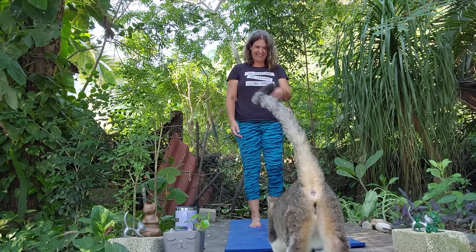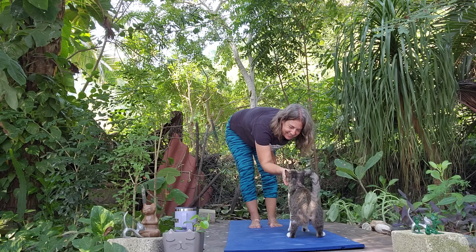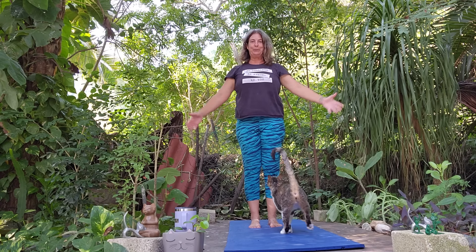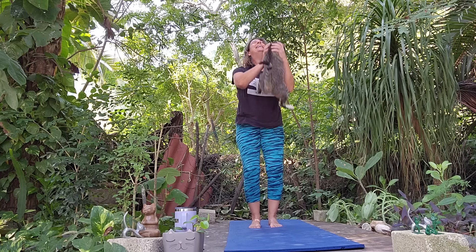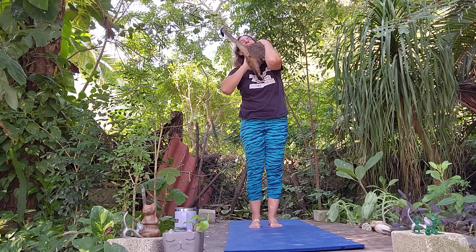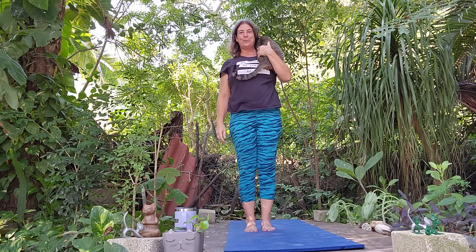Hi and welcome to Yoga with Cats with me Karen. This is Star and we're here at the Bending Tree Studio. I was just going to do a few moves holding our yoga cat. We'll start in a mountain pose and take a nice deep inhale and exhale.